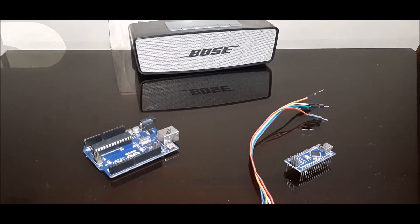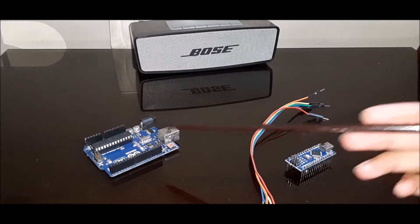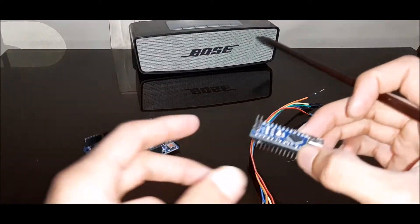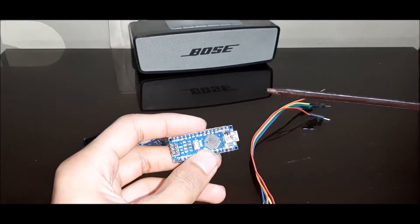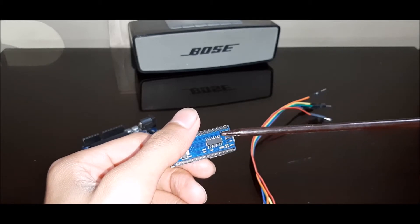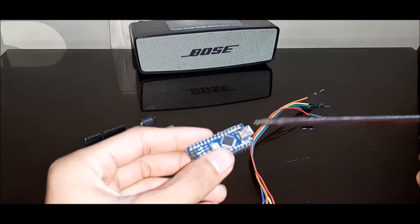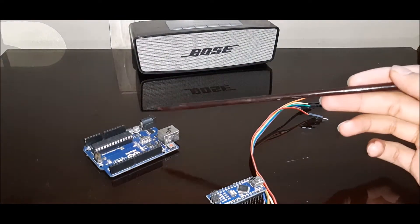Hello friends, welcome back to my channel Robotics High Ground. Today I am going to show you how you can program an Arduino Nano using an Arduino UNO without any USB connected to the Nano. Sometimes a condition might arise where you want to use an Arduino Nano, but when you plug it into your PC the lights don't turn on, or it's not able to connect — that might be due to a problem with the USB port or the USB driver.